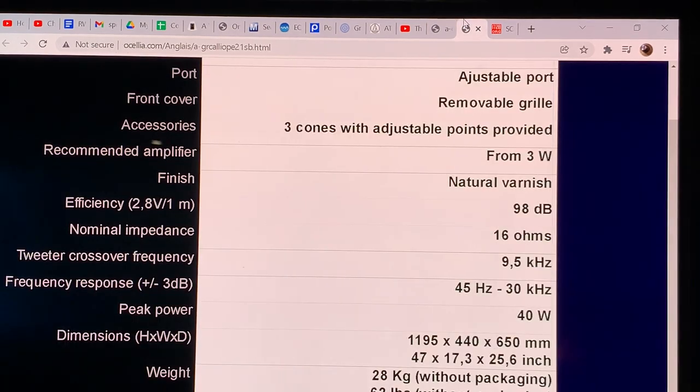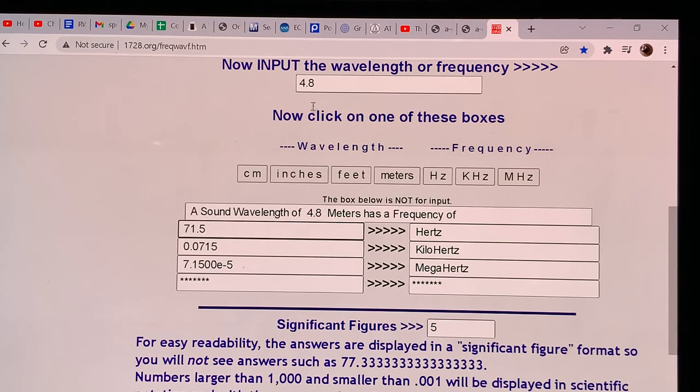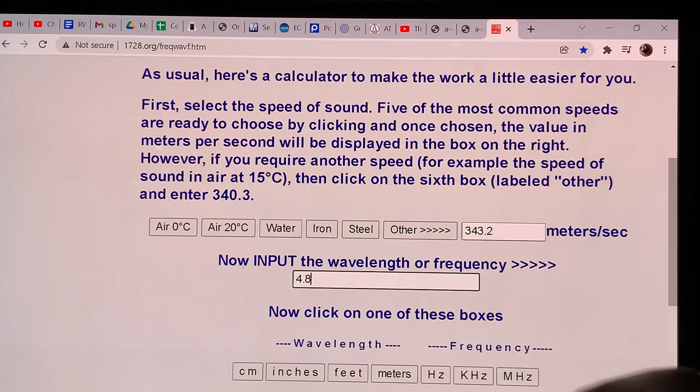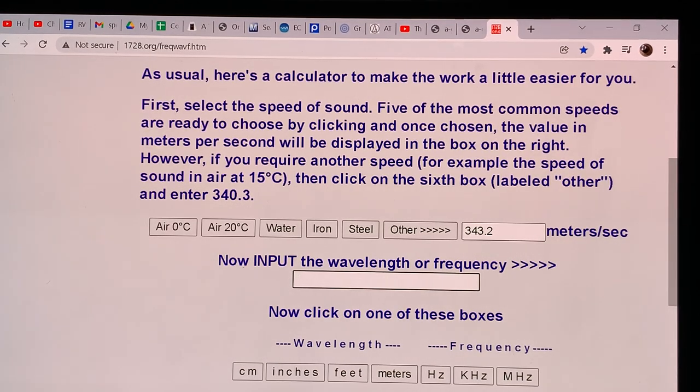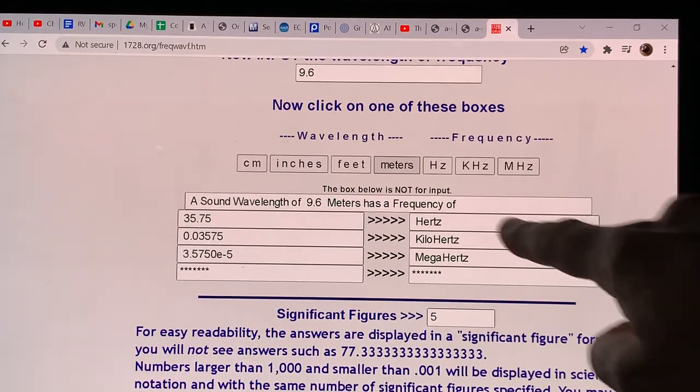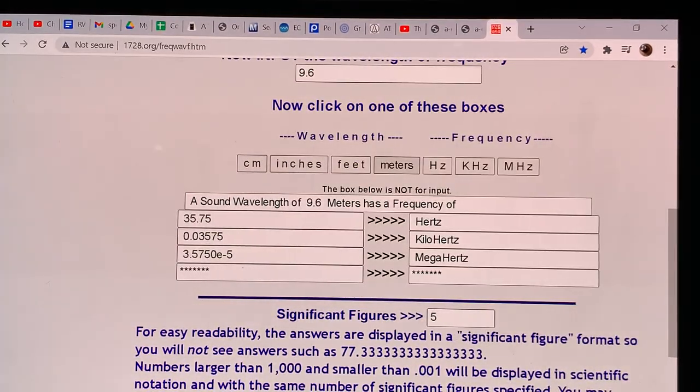Going back to the calculation: instead of 4.8 meters for the quarter wave, we input 9.6 meters, and that corresponds to just under 36 Hz. So these speakers will give you bass response down to 36 Hz.